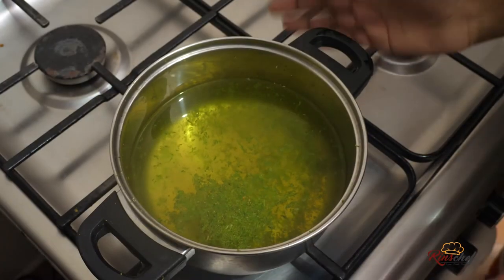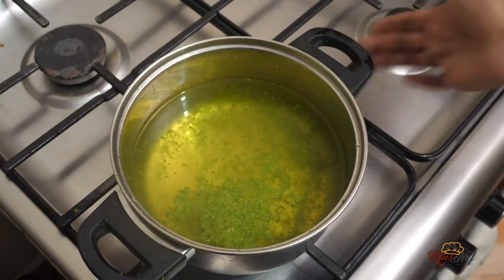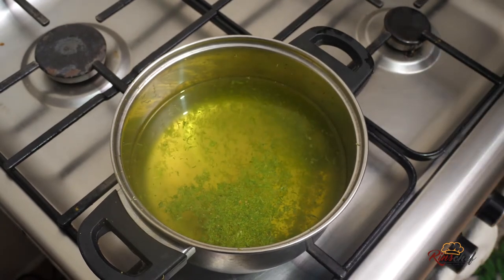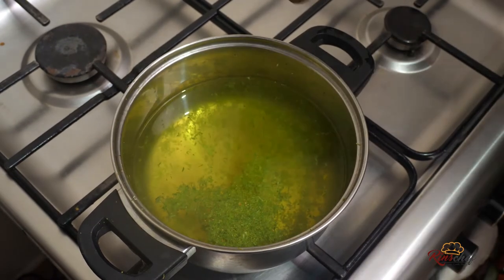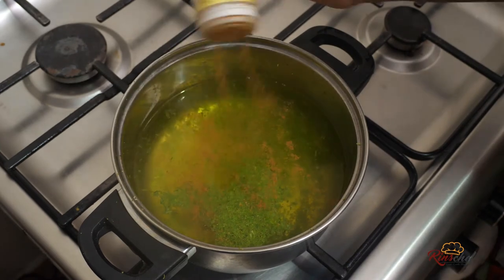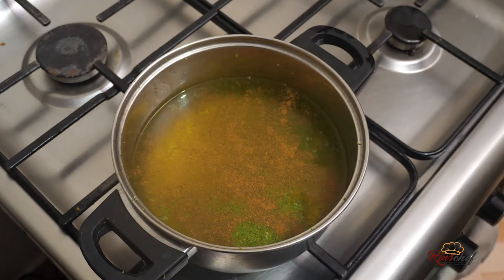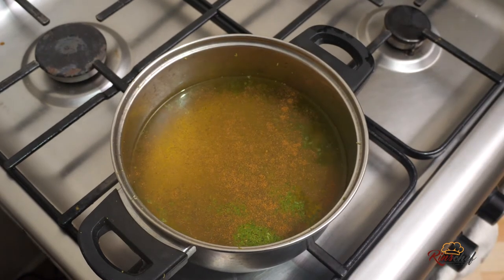Our lemon rind water is almost boiling. When it's almost boiling, we'll add the flavor — this is cinnamon. Cinnamon just adds flavor and a bit of smell.